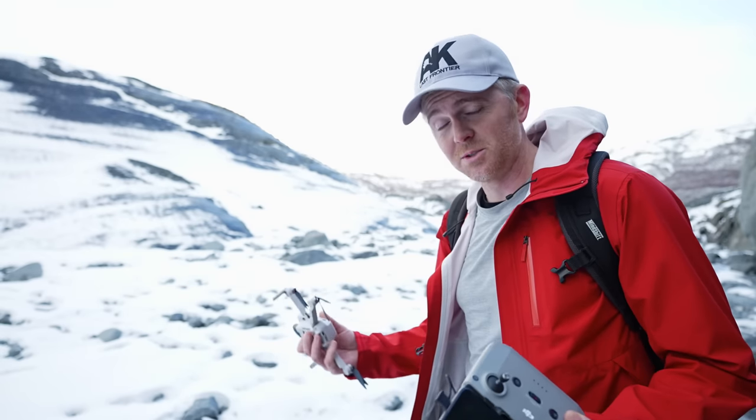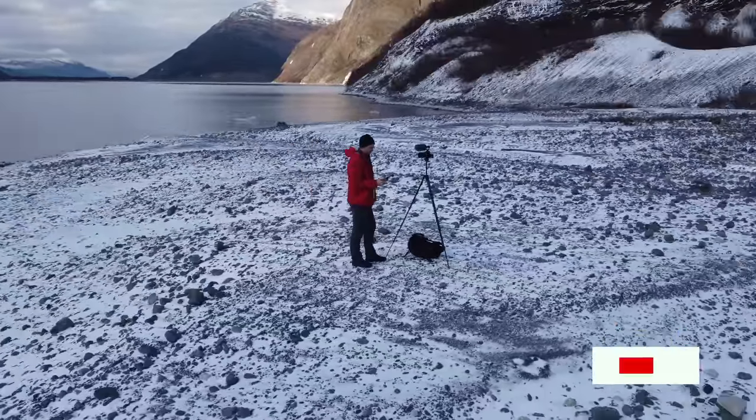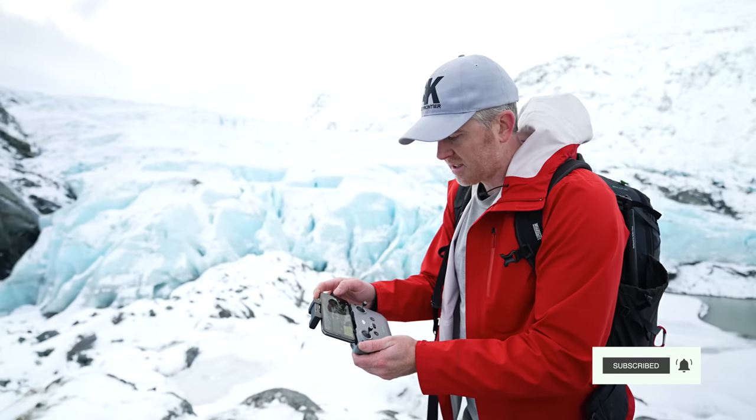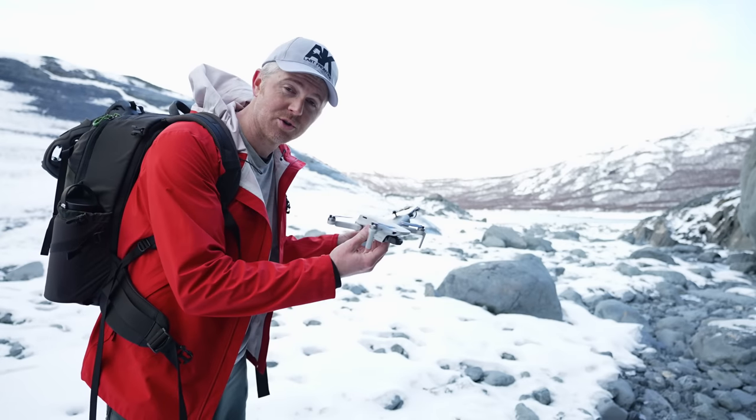My name is Jake and I do content here on YouTube for solo creators on the go — people like me who are creating small commercial projects or stuff for YouTube. I test and review equipment here in Alaska and do tips and tutorials on how to use that equipment so you can tell better stories and make smart buying decisions. Today we've been testing the DJI Mini 2.